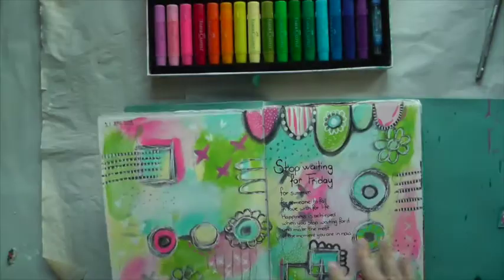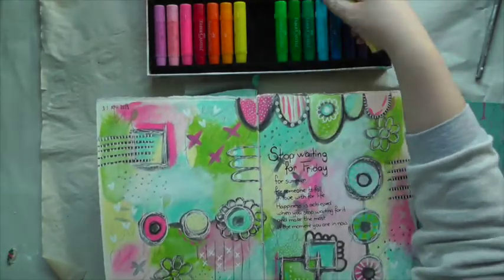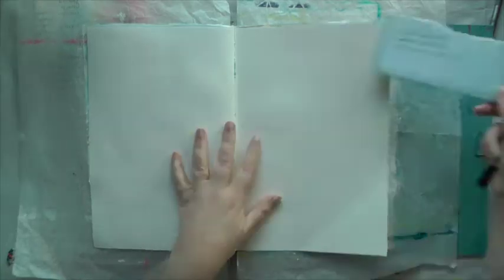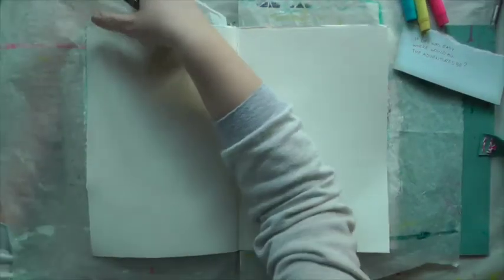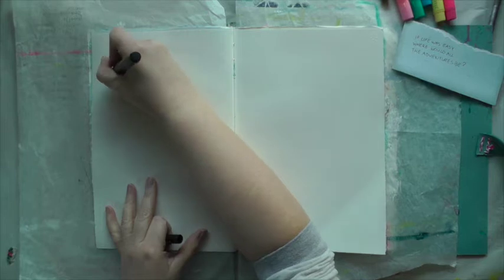Hello Art Journalists, this is Nathalie from NKDesign. Today I will be working with Gelatos. The colors are inspired by a previous page. Not sure yet where I'm going, but I already picked out a quote: 'If life was easy, where would all the adventures be?'